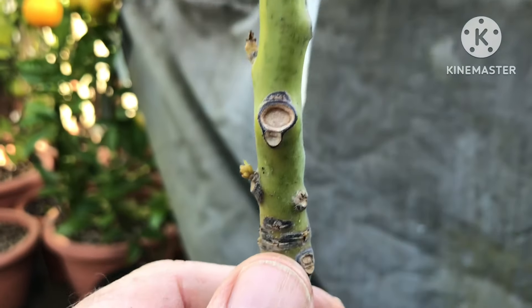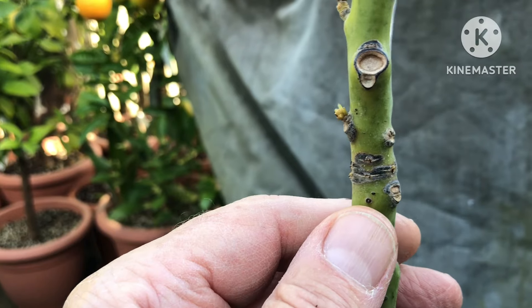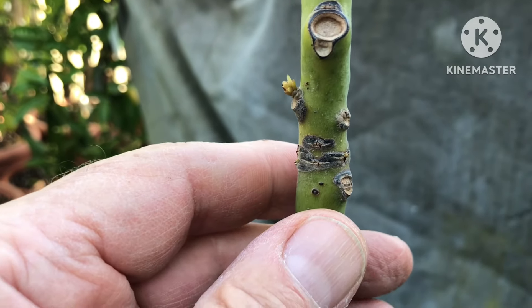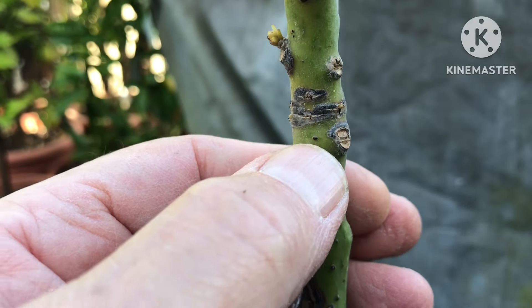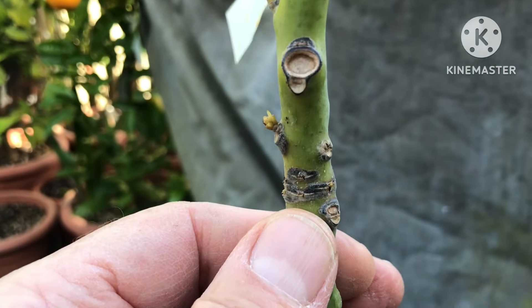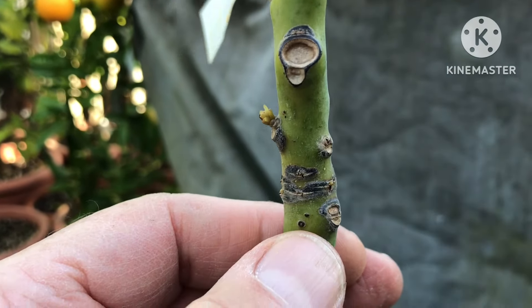It's a bit like ringing a tree — if you remove the bark around the base of a tree, in a lot of trees it will cause them to die. It doesn't work for every tree; some can lose their bark and still regenerate, but avocados are particularly picky. It was only when I looked at it closely that I noticed this level of damage.